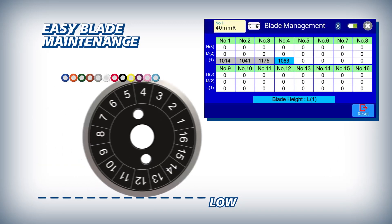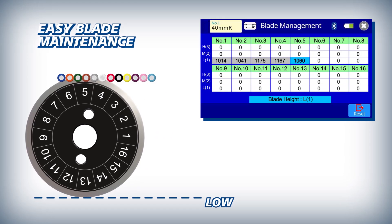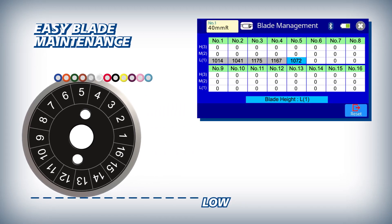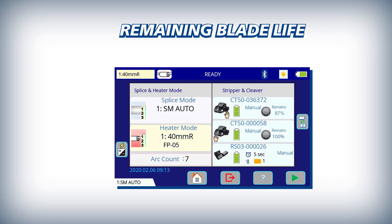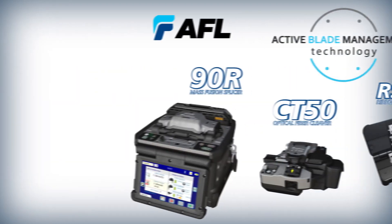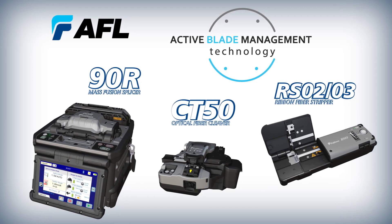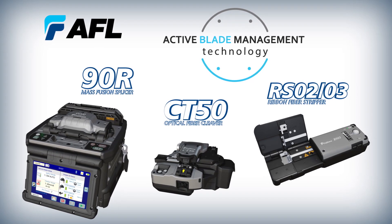The 90R counts the number of fiber cleaves in accordance with the fiber count being spliced. If a 12-fiber ribbon is spliced, the CT50 counts 12 for each cleave, and the same process applies regardless of the ribbon count being spliced. For easy reference, the CT50's blade life and the RS03's heater temperature setting are displayed clearly on the 90R's main screen. When you need fast, accurate and efficient mass fusion splices, choose the 90R mass fusion splicer equipped with active blade management technology.